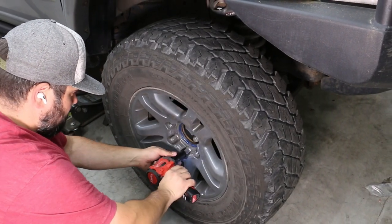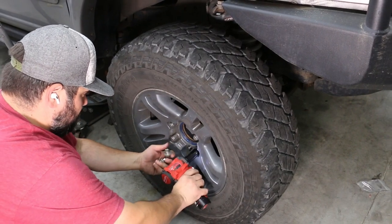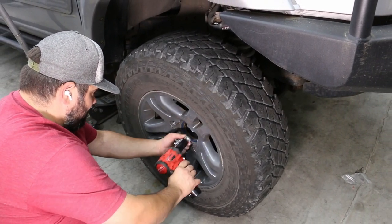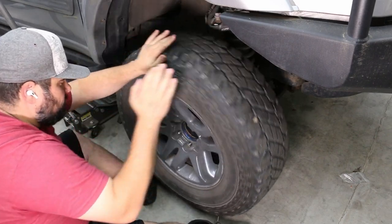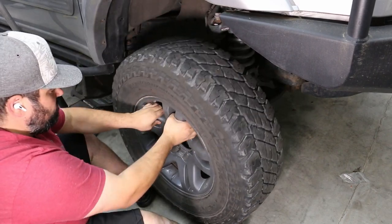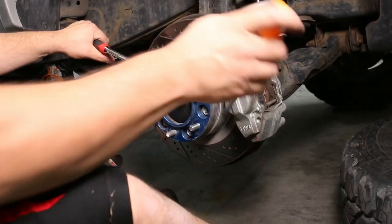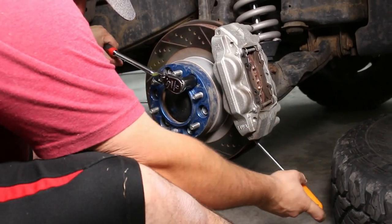First I removed the 21 millimeter lug nuts using my Milwaukee 3/8 stubby impact gun — this is part of their M12 line I've become very fond of. I gave the tire a couple of good whacks by rotating it to break it loose, and then I always locate it under the front skid plate just for a little extra fall security. I have wheel spacers so I needed to remove those.